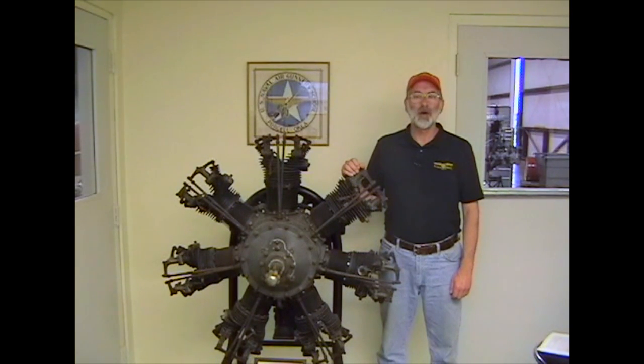As most of you probably know, it's been more than 30 years since radial engine overhaul and maintenance has been taught in most A&P schools, and a generation has passed since most of these things were common knowledge.